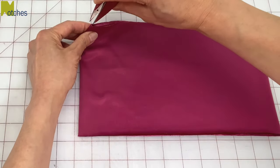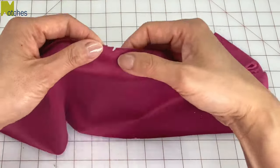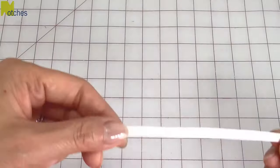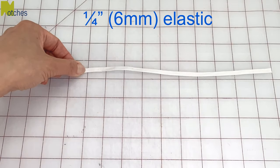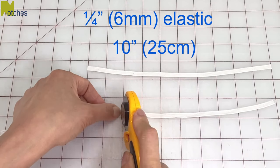Fold again into quarters and cut notches through all the layers at the fold. This will really help when sewing so that the tube doesn't get twisted, especially if you're using stretchy fabric. Using quarter inch elastic, cut a length 10 inches long for the first method and 8 inches long for the second method.